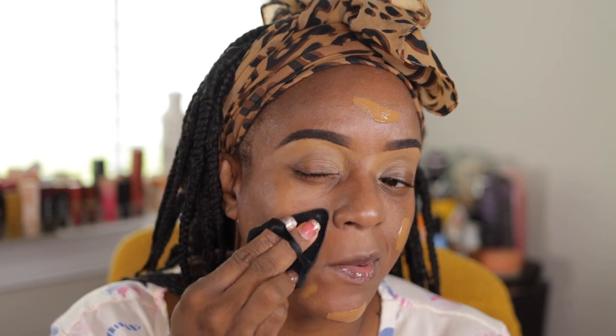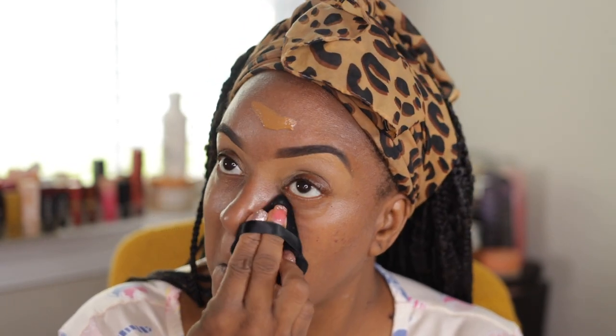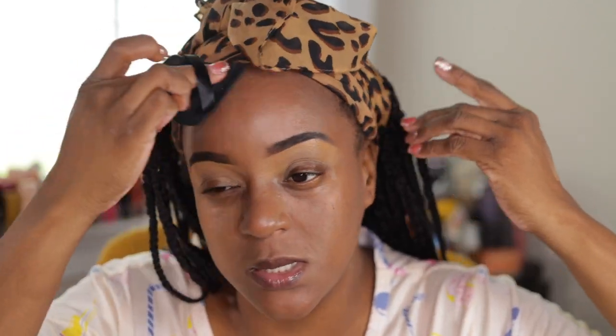I'm taking my little sponge and pressing — not trying to swipe. It's lightweight, no smell. Other than this has just been in my stash, I have no reason for not putting it on. It gives very light coverage. So if you have a lot of discoloration or any of that, I would suggest you color correct because it's not going to offer a whole lot of coverage. But if you like lightweight coverage like myself, then you'll love this.